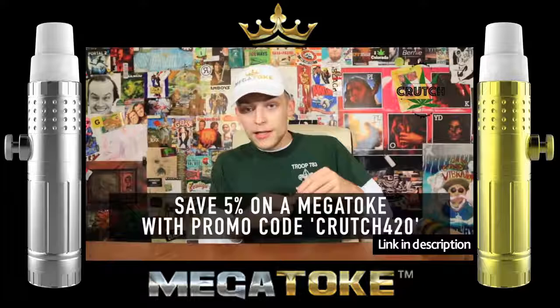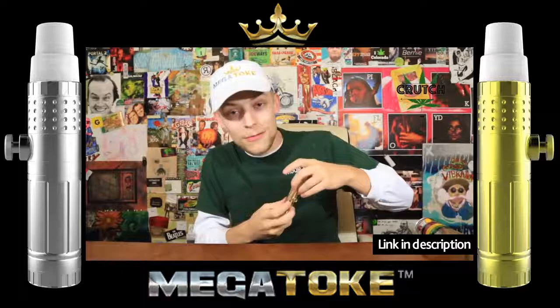Hopefully you guys enjoy the Megatoke steamroller. I saw some greens left in this bowl, so I think we got at least one more good rip out of this. I'm really in love with the idea of a steamroller that doesn't make you cough.